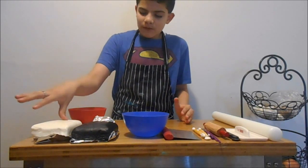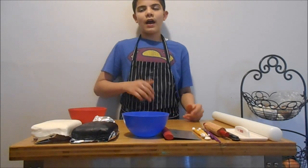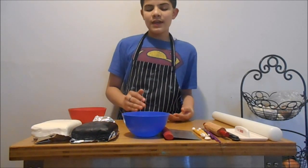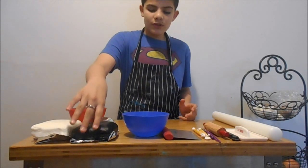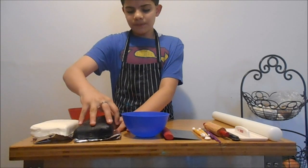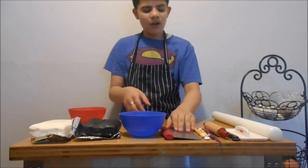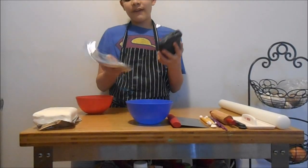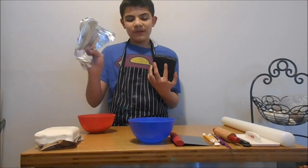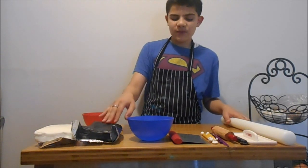We're going to start with the black fondant first to make the cap. If you're going to make these, do it two days before or a day before because they need to dry before you put them on a cupcake, or they'll fall off. Fondant is usually really hard when you start using it, so put it in the microwave for five to seven seconds. Just make sure to put it on a plate — never put it in the microwave without one.